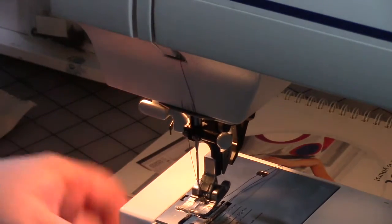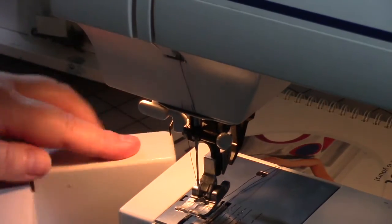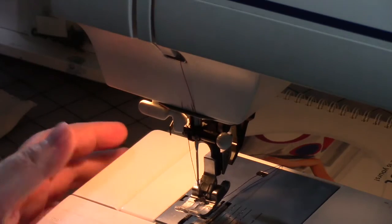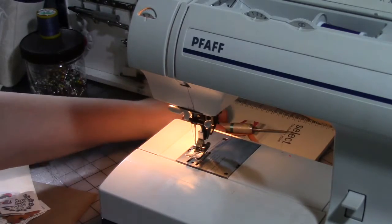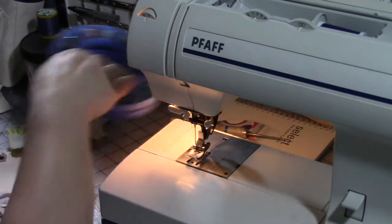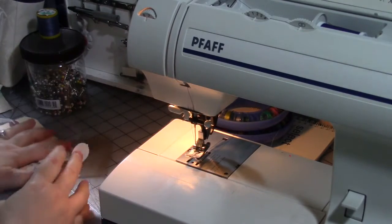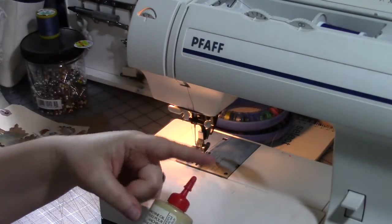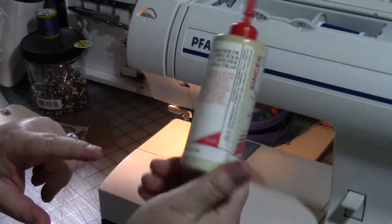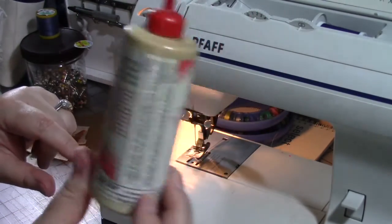My sewing machine is a free arm, which means this part comes off and I can do narrow tubes and things like sleeves — but we're not doing that today, that's more of a dressmaking thing. Now, if you need to oil your machine, use the directions in the owner's manual and make sure you use machine oil. This is Singer machine oil — go to your sewing machine store and get proper sewing machine oil.